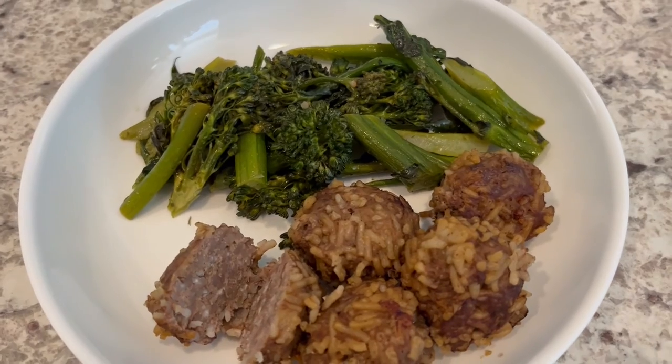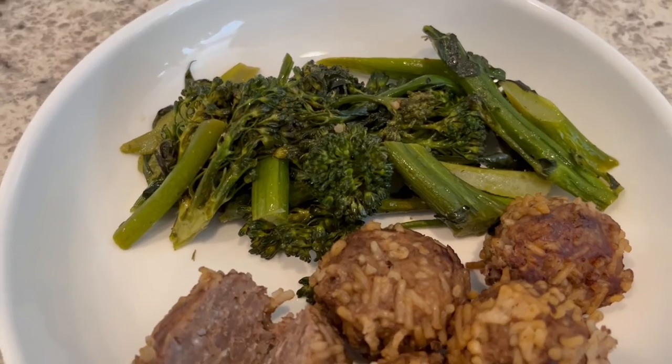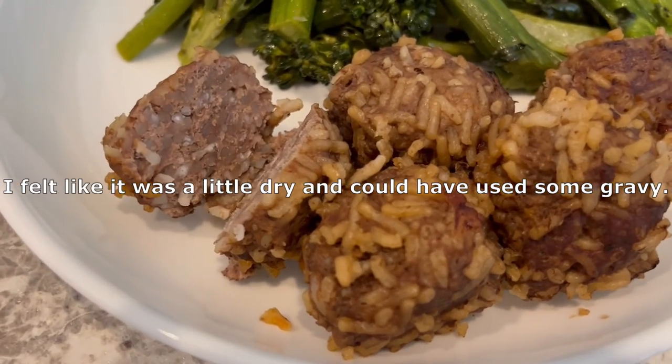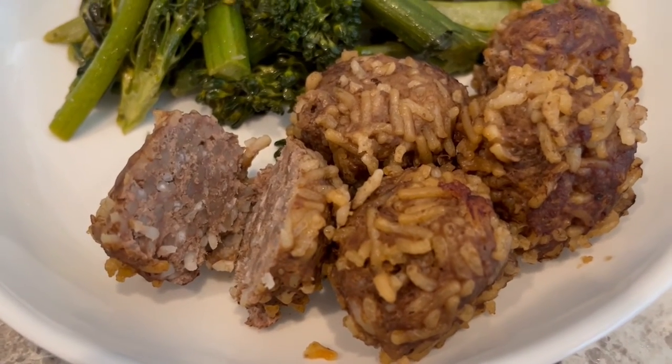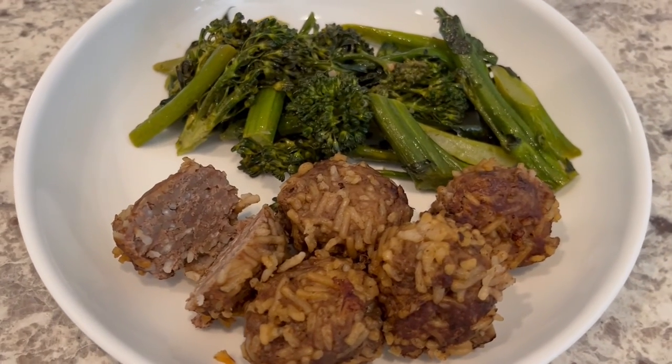Here is everything all plated up. I'm serving the meatballs with a side of broccolini. I cut one open so you can see what it looks like on the inside — the rice is cooked through and so is the meat. This is what we're having for dinner tonight and we will see y'all next time.